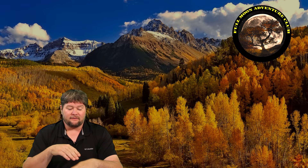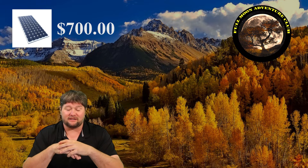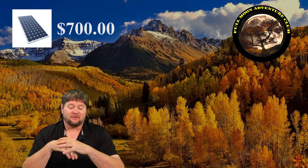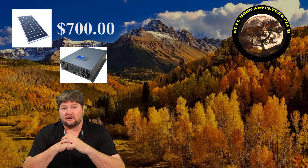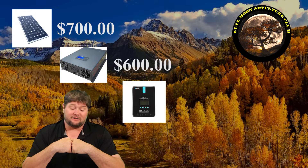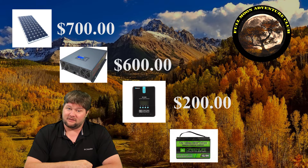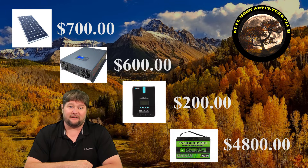Here's a rough cost estimate as a baseline. Solar panels: about $700 for 600 watts — 100 watt panels run around $112–$120 each online. The Xantrax 2,000 watt pure sine wave inverter is around $600. A 40 amp MPPT charge controller runs about $200. Four 100 amp hour lithium ion batteries at $1,200 each puts the lithium battery bank at $4,800.